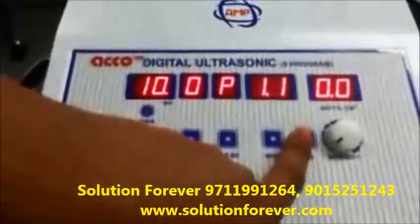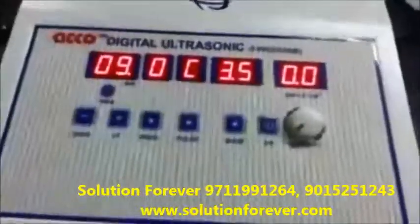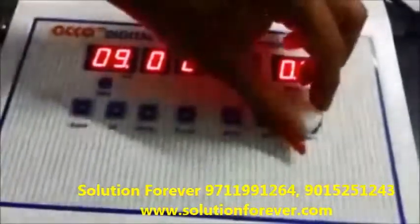Press start to start the machine. Now increase the intensity as per your need.